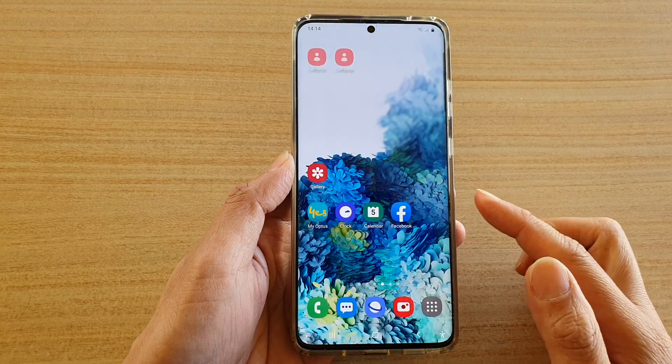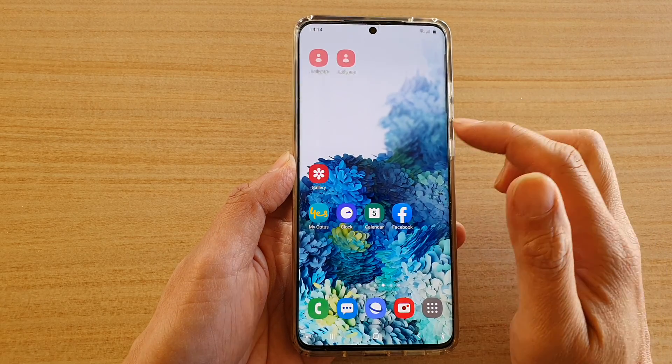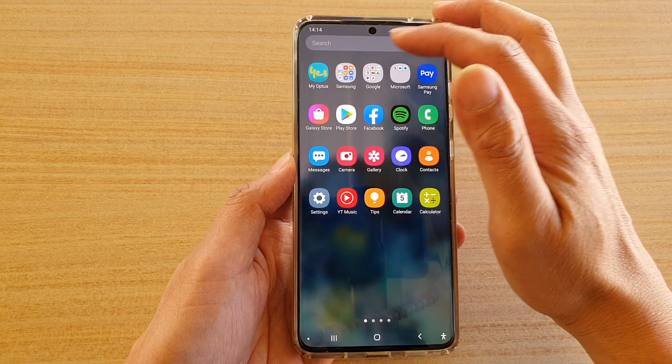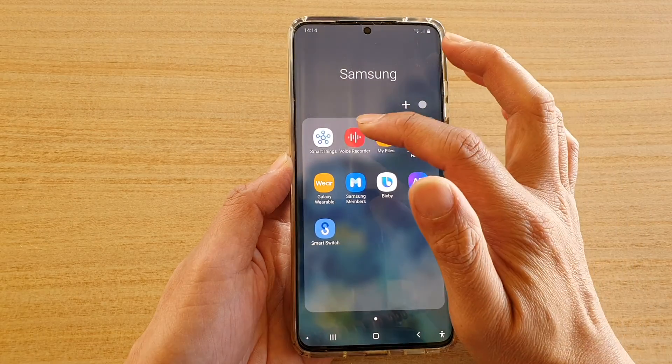First, tap on the home key to go back to your home screen, then swipe up to go into the app screen. Next, tap on the Samsung folder and then tap on Voice Recorder.